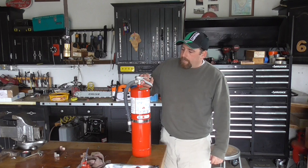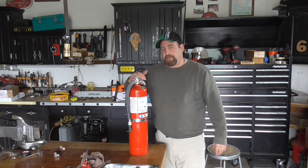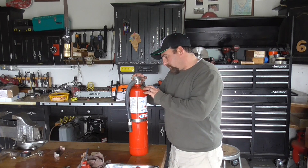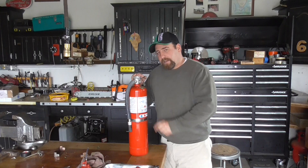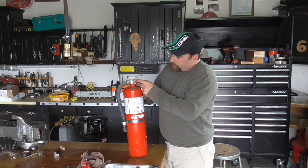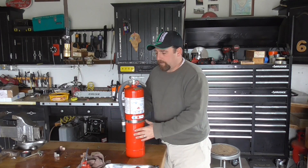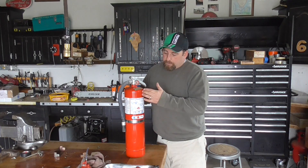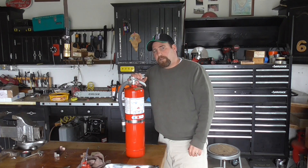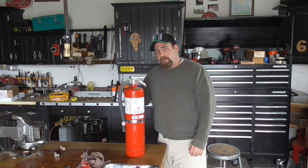Hey guys, DoubleWide6 here. Today I'm working on this 10-pound ABC fire extinguisher. It's past date — the date on this thing says May 2nd, 1985. It says there's zero pressure in it, but I can feel there's still dry chemical inside. It feels heavy, and this thing's pretty thick metal — seems like it's pretty well made. What I'm thinking is I'd like to make it a water cannon.